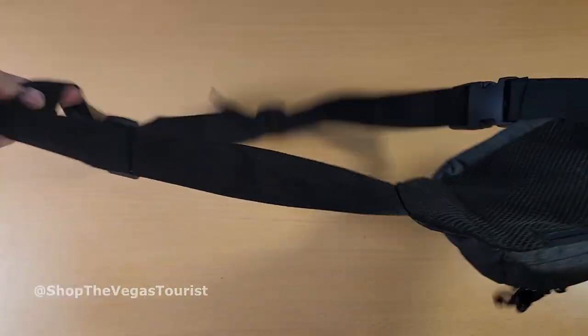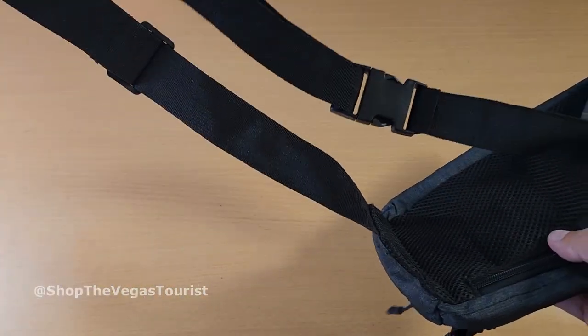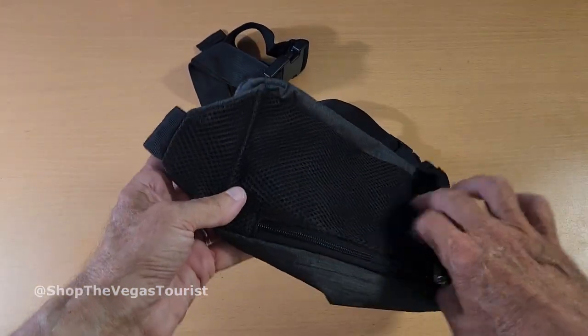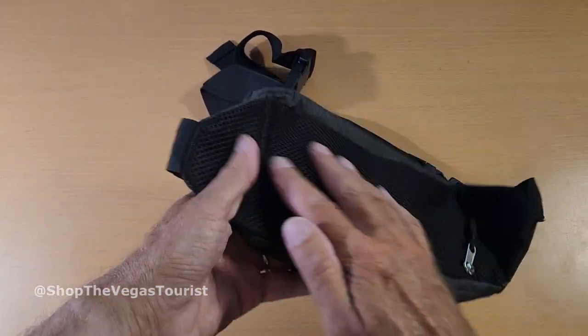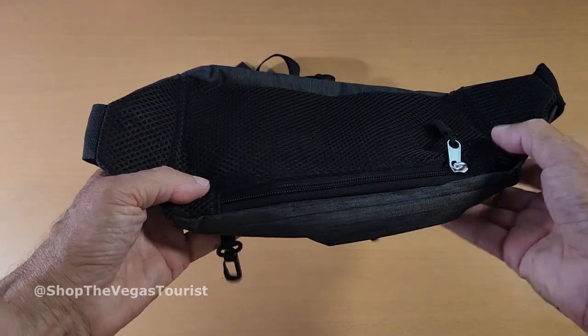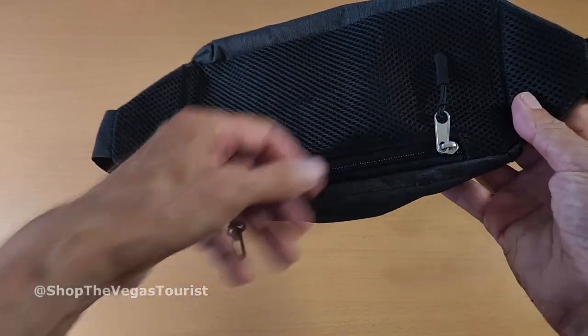It's got an extended belt back here for the larger person. It's got this webbing material here. This is water resistant — it's not waterproof, it is water resistant.